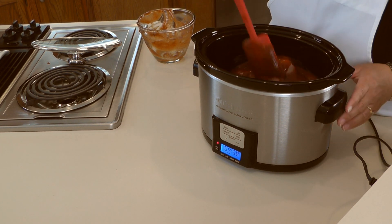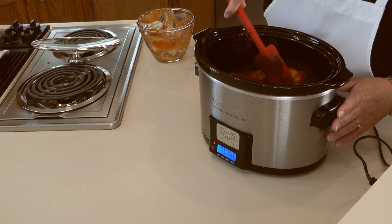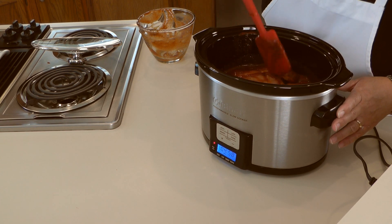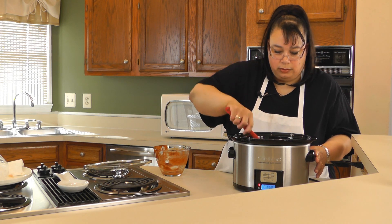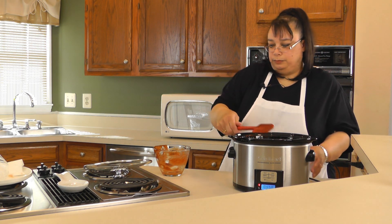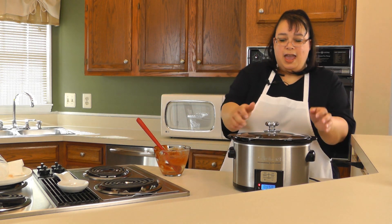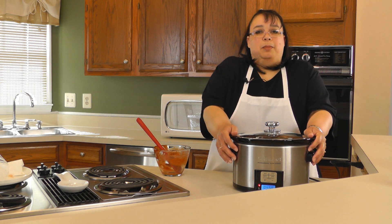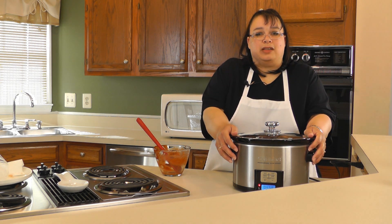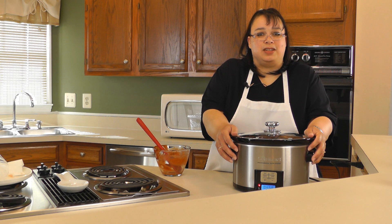We're just going to stir this up a little bit to coat all the chicken and make sure it's nice and coated. Then we're going to put the lid on and we are going to cook this on low for about five hours. After five hours we're going to check the temperature and then we're going to pull the chicken and have a taste.